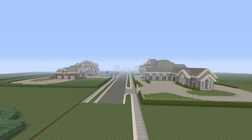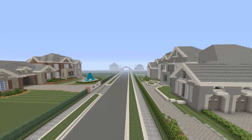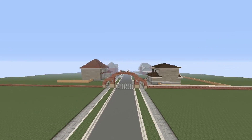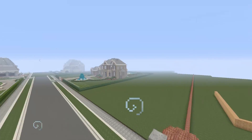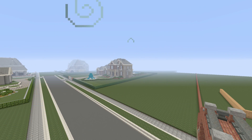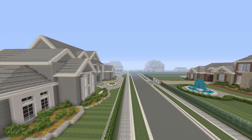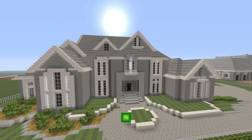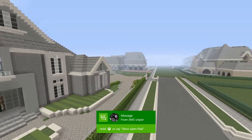Hey, what's up everybody and welcome back to another mansion video. Today I have a brand new mansion to show you guys. I enjoy making those mansions off camera, just working on them, and I actually didn't finish it. That way I can leave some stuff up to you guys on what I should do with some of the backyard stuff. If you guys want me to do interior I can, and I do want to stress that this will not be a tutorial.